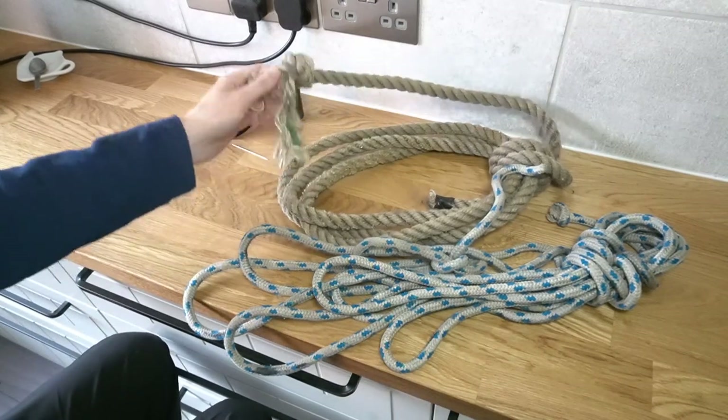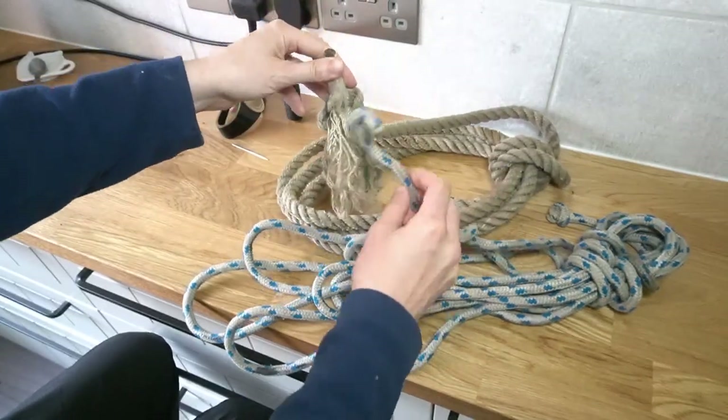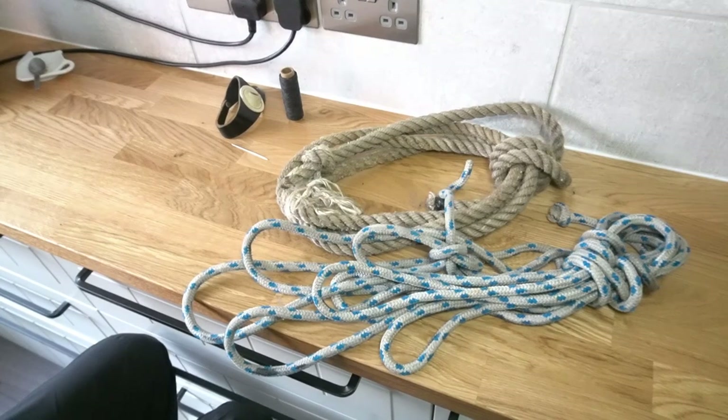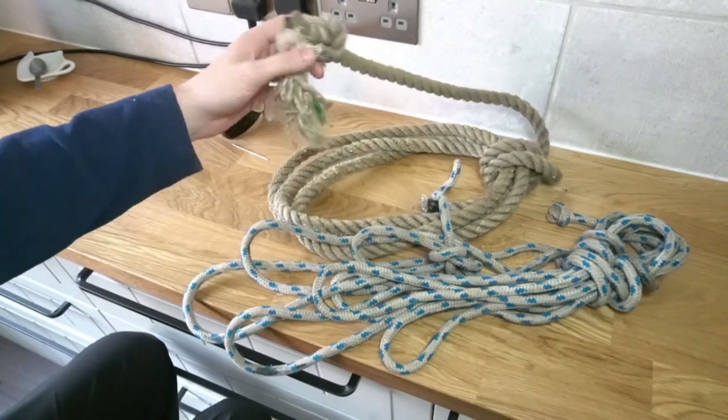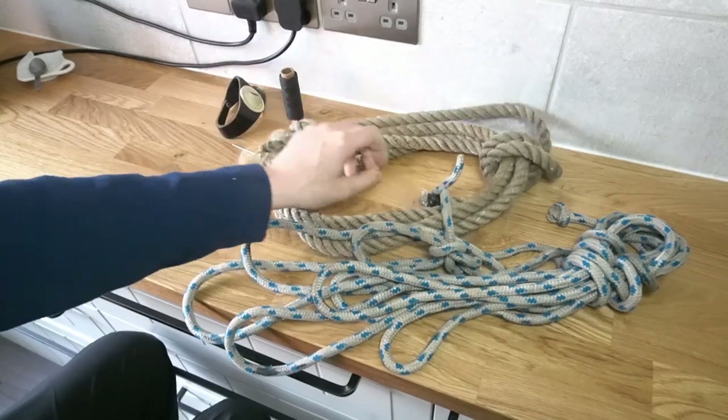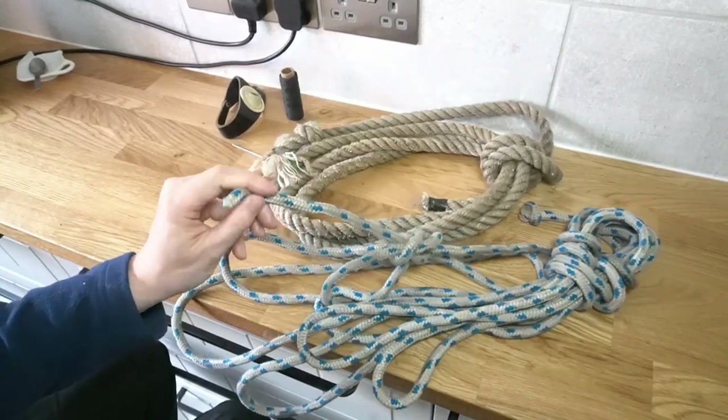This week we're going to sort out some of these things and show you how to do whippings on the end of rope — the different types of whipping you would do for a three-stranded rope like this compared to a multi-stranded rope like this.